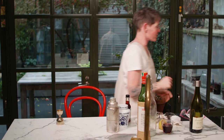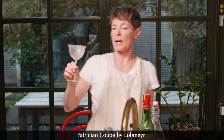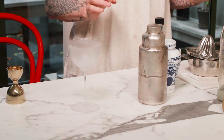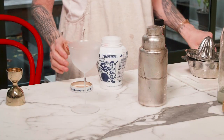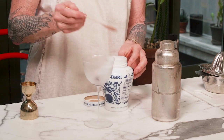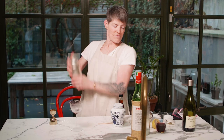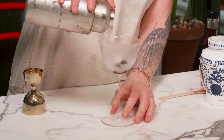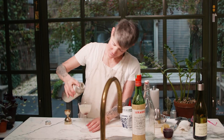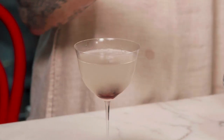We're going to serve it in an absolutely stunning glass — this is a patrician coupe by Lobmeier. It's an absolutely beautiful glass. We're going to garnish it with two Fabry cherries, which we include in a lot of Christmas cocktails because they're very Christmassy. We'll let a little syrup — three is better — go in the bottom, and finish it with a little drop of syrup.